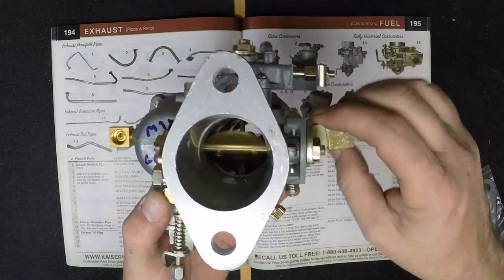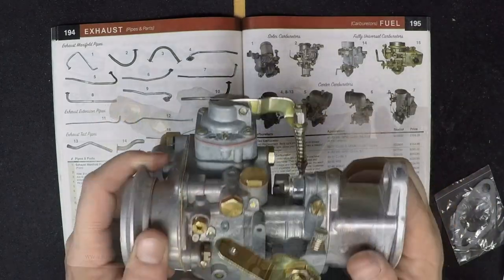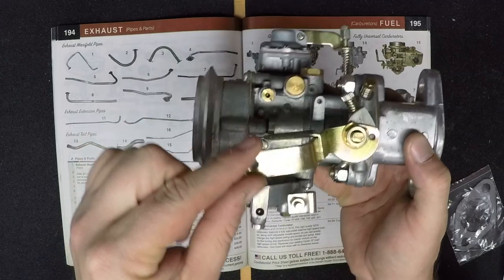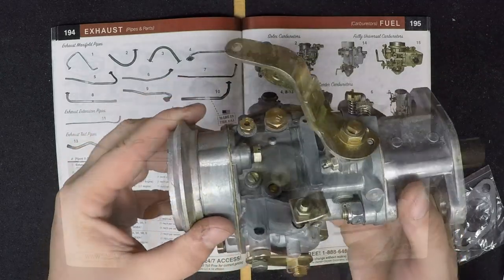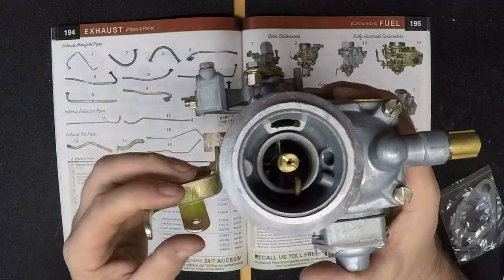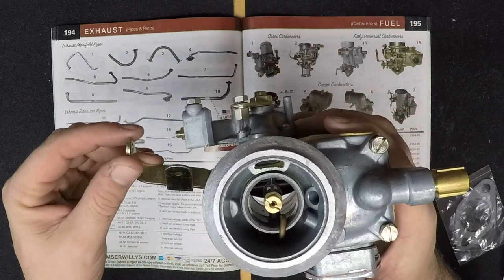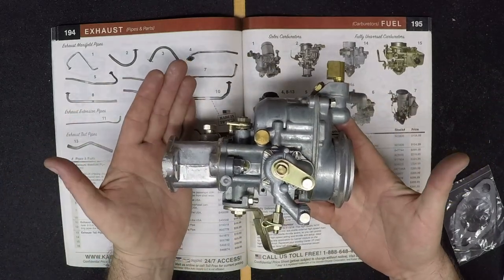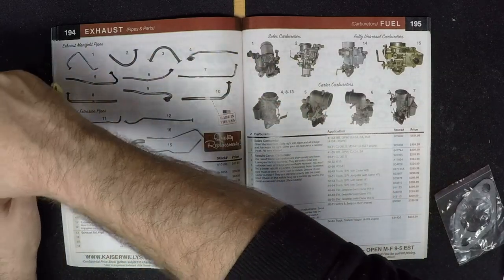Like the previous carburetor, there are some definite bonuses to the Solex carburetors. It does come with a 5-year factory warranty, free shipping, and of course there is no core charge. And if you've never installed a Solex carburetor on your Willys or Jeep and you need a little bit of assistance, we're going to put in this guide right here.